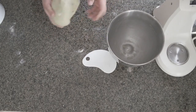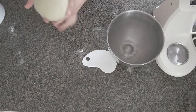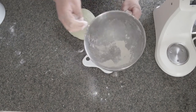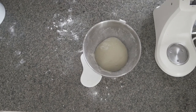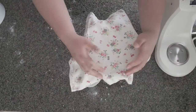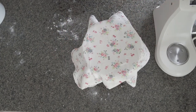The dough is ready to be proofed — or as we say in Finnish, 'koho.' Put some flour in the bowl, put the dough in, and leave it for about 45 minutes or until it doubles in size. Cover it with a damp towel and put it in the warmest place in your house — in my case, on top of the stove, but not while it's on.